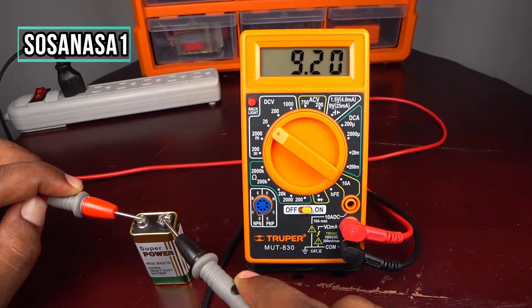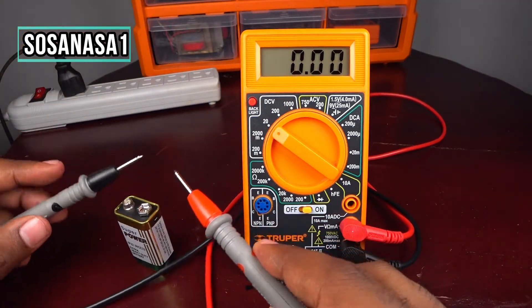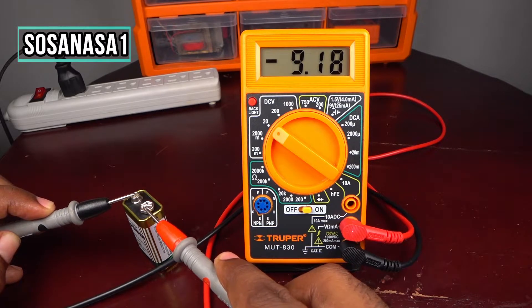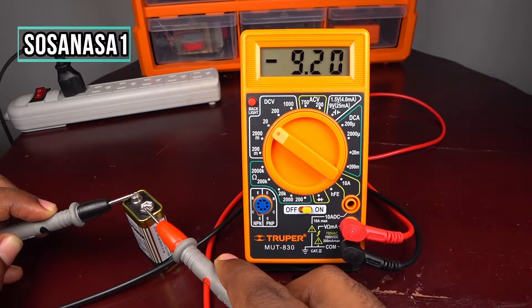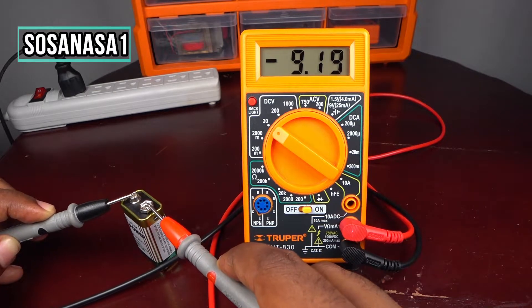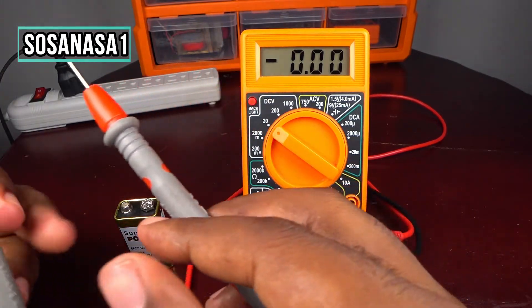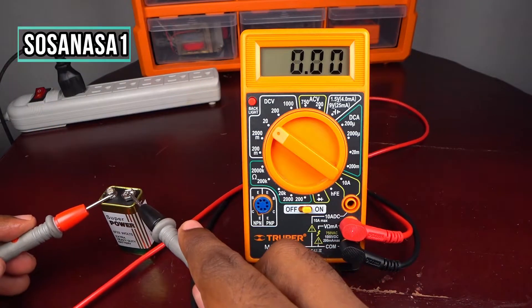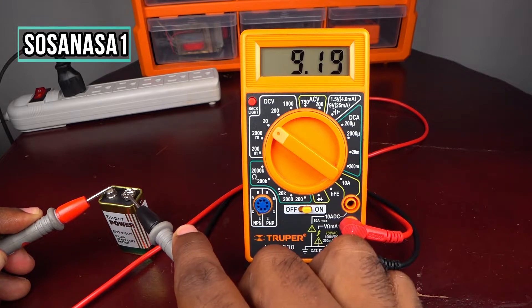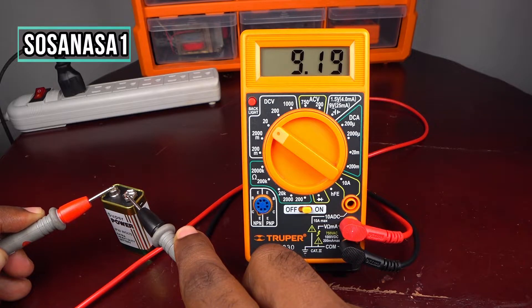It means this battery is in good condition — it is fully charged. Now if I change the polarity and touch again, watch on the multimeter screen — we are watching a negative sign. That means you need to change the polarity: swap the probes so the reading is positive. That is the correct way to connect this digital multimeter to this battery.